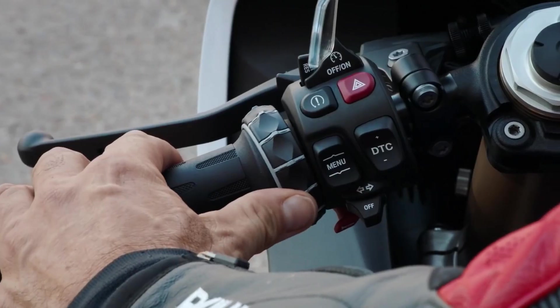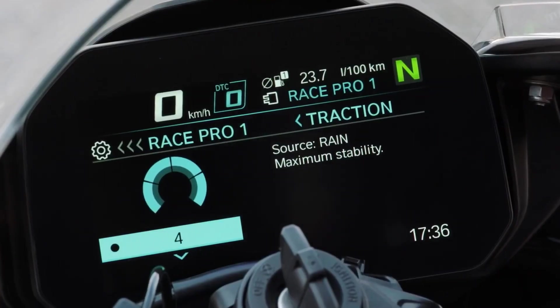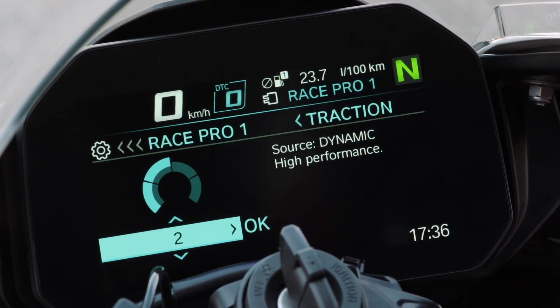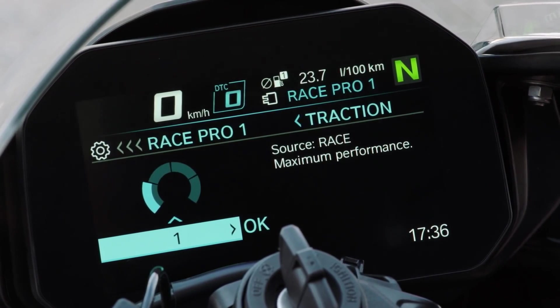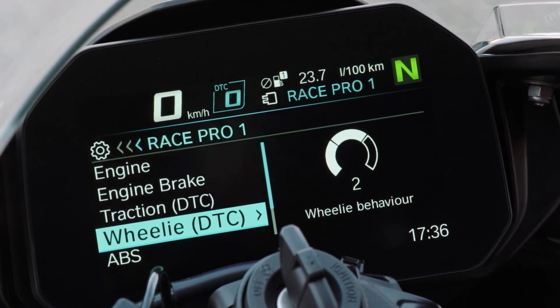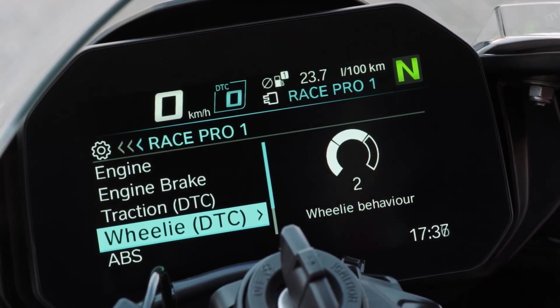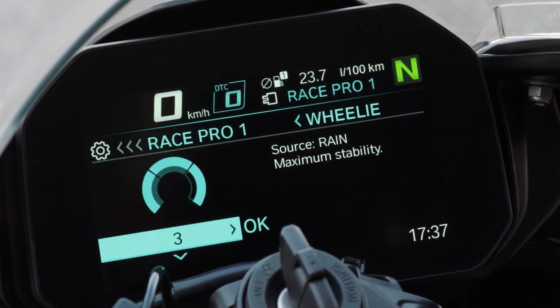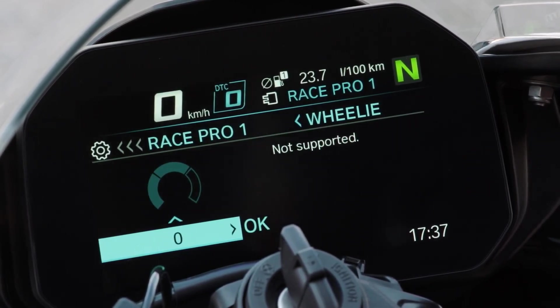Now you see we are on level 4 — we are in rain mode. Turn the multi-controller and you go to road, high stability, dynamic, high performance, and then race — maximum performance. This is dynamic traction control. So what about wheelie? Wheelie is a function included in dynamic traction control. Zero means no support — no wheelie support, so you have to do your own wheelie and control it. One means high wheelie possible with minimum support.